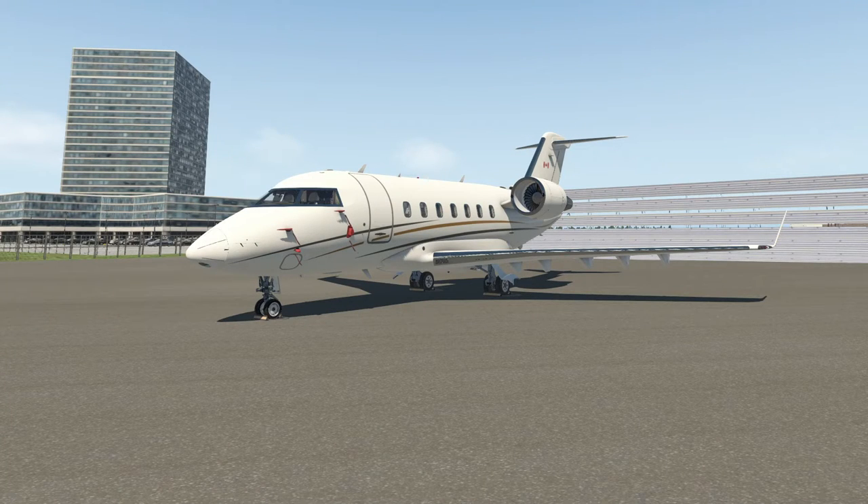Ladies and gentlemen, hello again and welcome to another Reflected Reality Simulations video. My name is Graham. This is X-Plane and the brand new Hot Start Challenger 650, which launched a few days ago. This is part one of a video series looking at the flight preparation, the initial power-up, and we'll do some aircraft familiarization as well — how to operate the doors, and we'll have a look at the avionics.